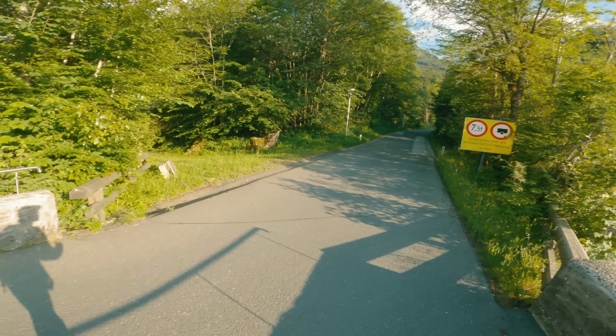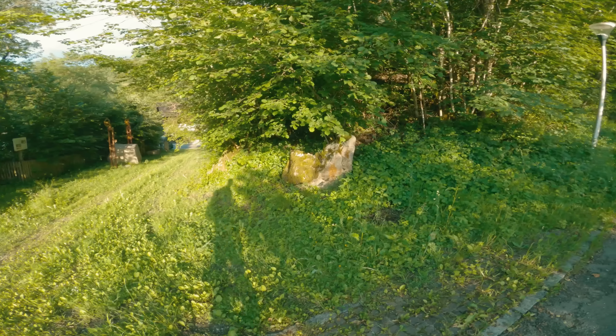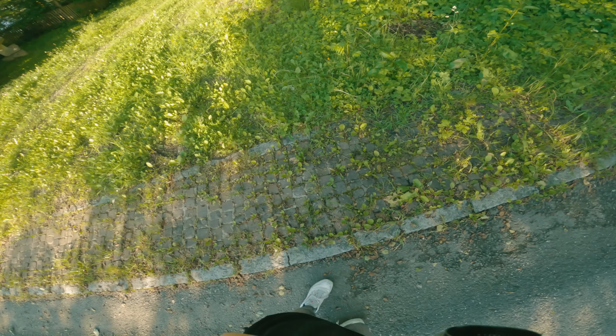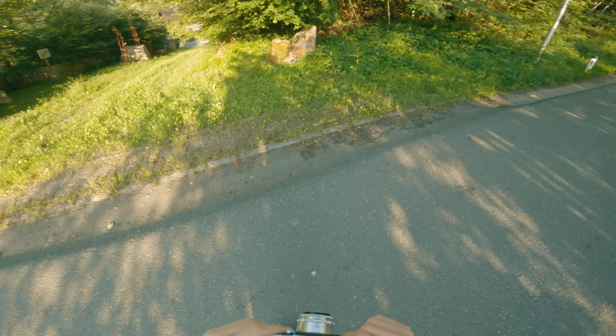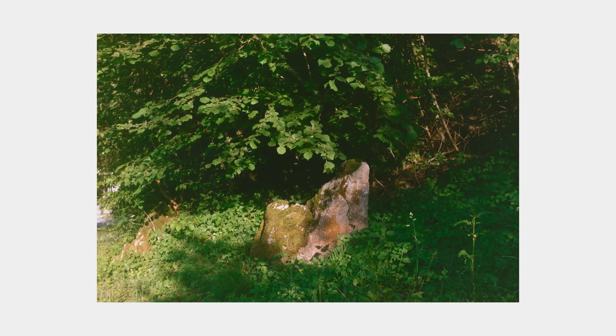Then I left this place and walked onto the road, where on the other side I spotted something — this rock, and the way the sunlight trickles through the leaves and lands on the rock felt worthy of a shot. Here's the result and it's alright, but not quite what I had envisioned. It's a bit moodier than I hoped it would be, and so it doesn't quite convey the feeling I was going for.